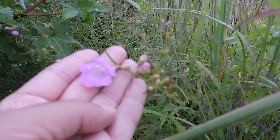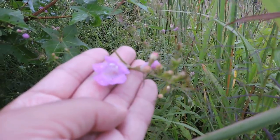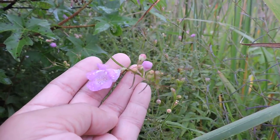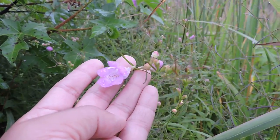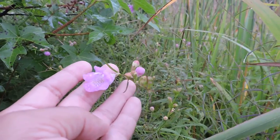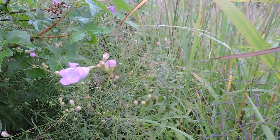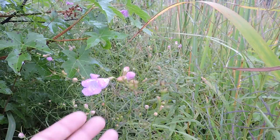It used to be called Purple Gerardia, and now it's called Purple False Foxglove. It's no longer Gerardia purpurea — it's now Agilinus purpurea. But a rose by any other name is still just as sweet, not that these have any real floral scent to them.